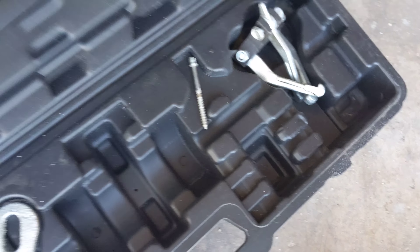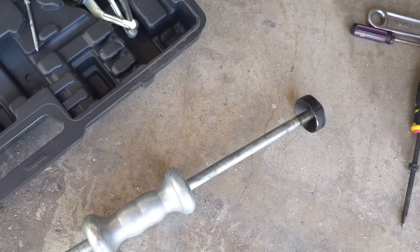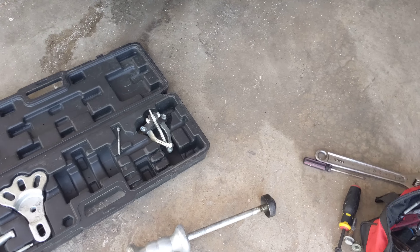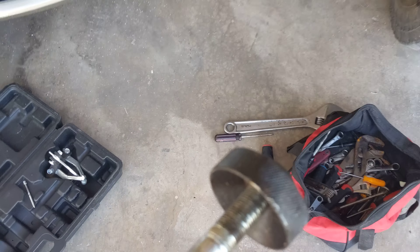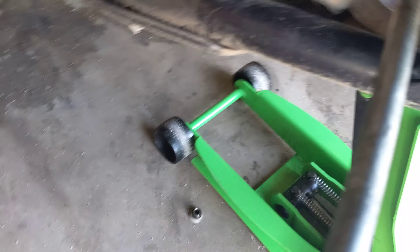This is a Harbor Freight slide hammer kit. I'm pretty sure it's the same as everything on Amazon — some Chinese-made piece of crap. But it comes with this little disc thing. I figured out that it fits in this hole, right in the CV axle right there.